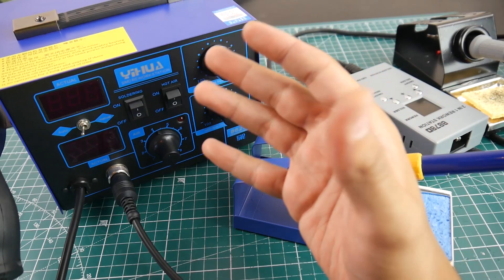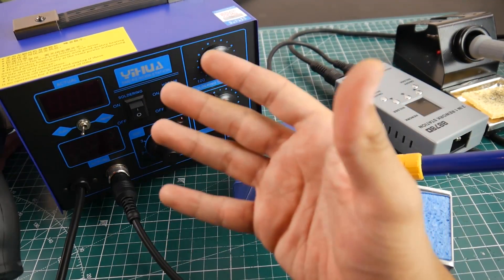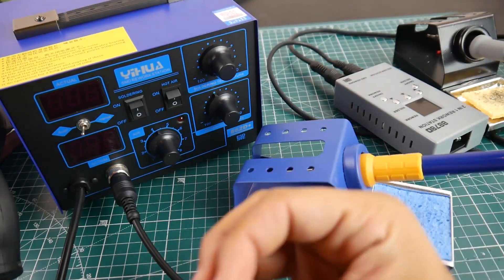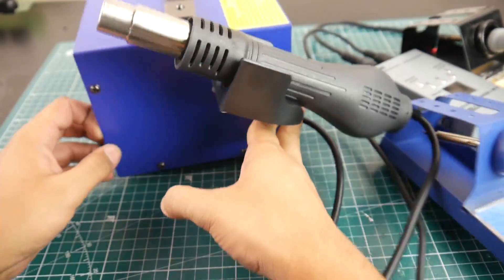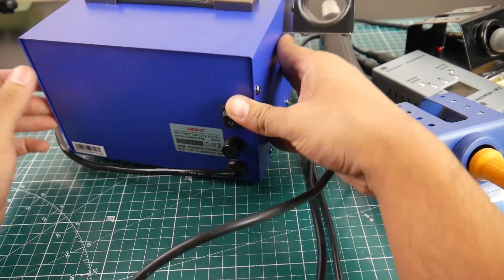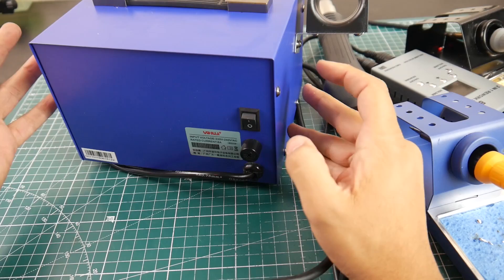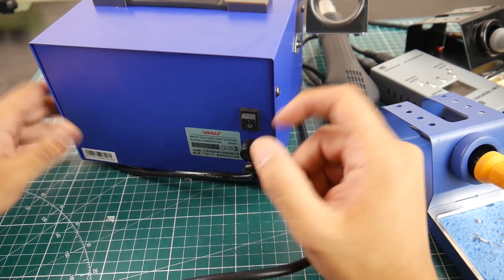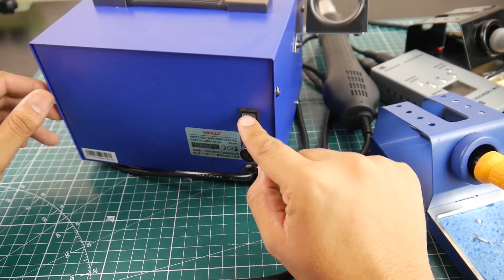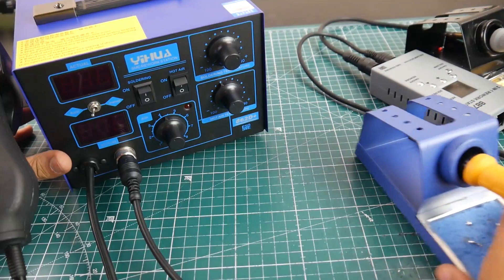One thing I didn't like — though it's not really a deal breaker — is that the back power wire is not removable; it's statically attached. I really wish it were removable. There is also a power on/off button, which is nice to see.